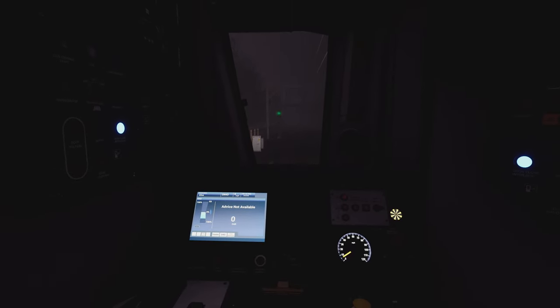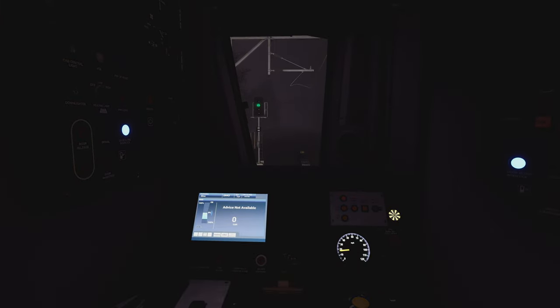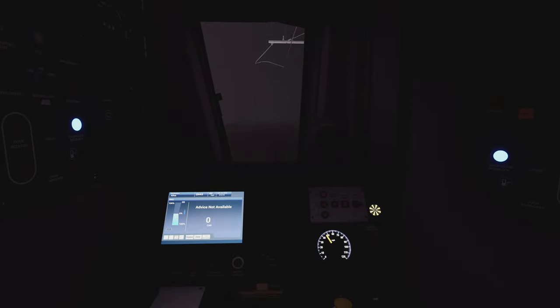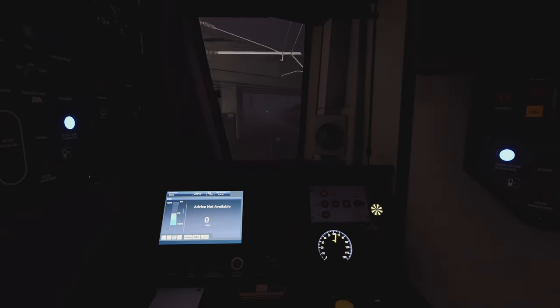What I could have done while stuck at the red is put my DRA on to remind myself not to take power — not that it'd matter with the doors open, but it's good practice. Right, 100 mph and next stop should be Lenzie, in just under three miles. I've learned the station names really quickly without really realising: Bishopbriggs, Lenzie, Croy.